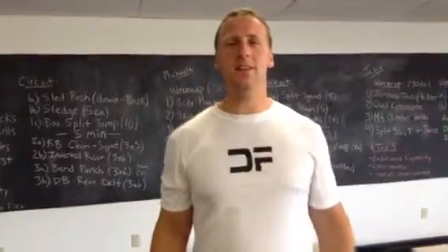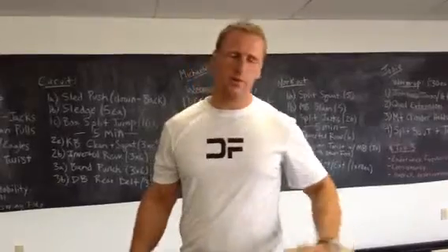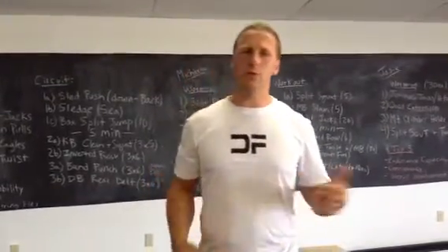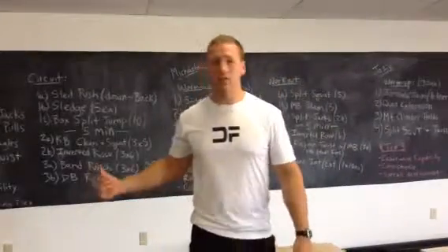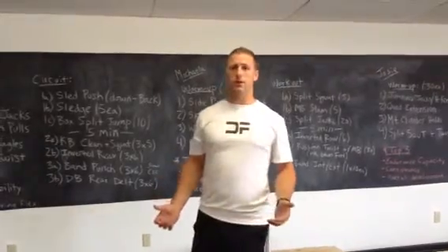Hi, Corey Digman from Digman Fitness. This month I have a mobility exercise that you can incorporate that's great for hip flexor all the way up through the obliques. That's what you can do in a warm-up, recovery time, or a cool-down. It's simply a split squat with a twist — I call it the split squat torso twist.